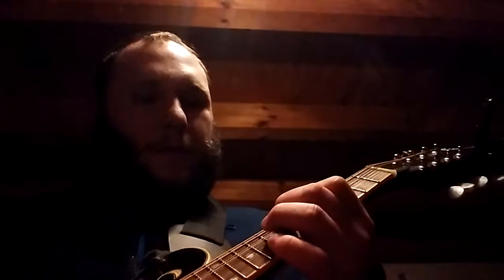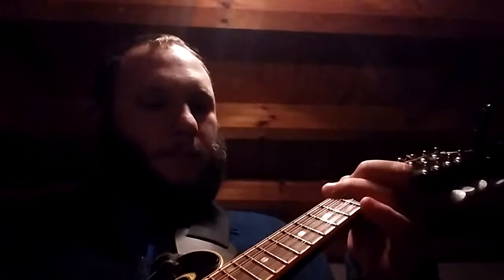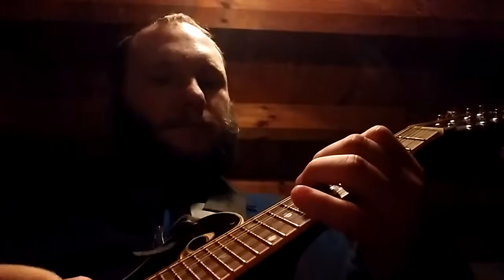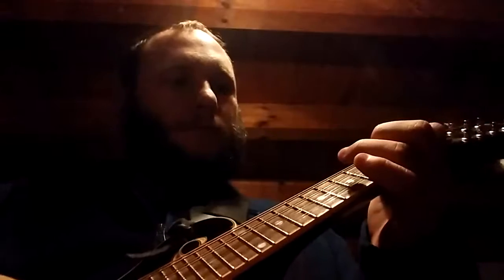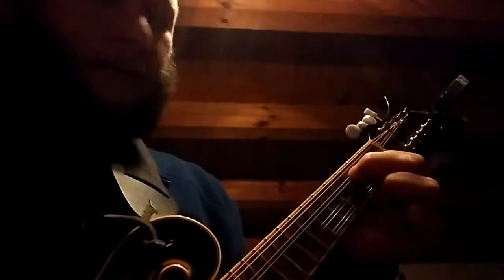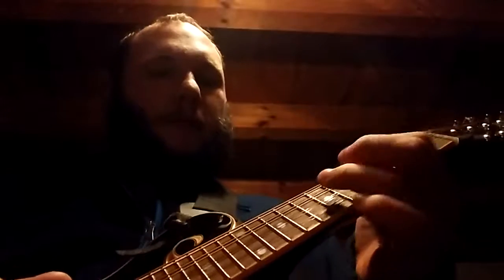I'm learning how to play this song. I'm going to start learning how to do that. You have to use two chords — the C — but I'm still learning how to do it.